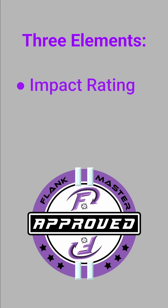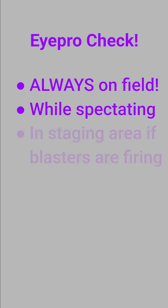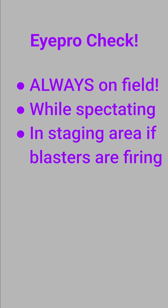Now you know the three elements of good eye protection: appropriate impact rating — look for the plus sign for competitive play — full coverage, and a retention strap. Remember, eye protection only helps you if you're wearing it. Keep it on always on the field, even if it fogs. And wear it while spectating and in the staging area if blasters are being fired. Stay safe, have fun, and I'll see you on the field.